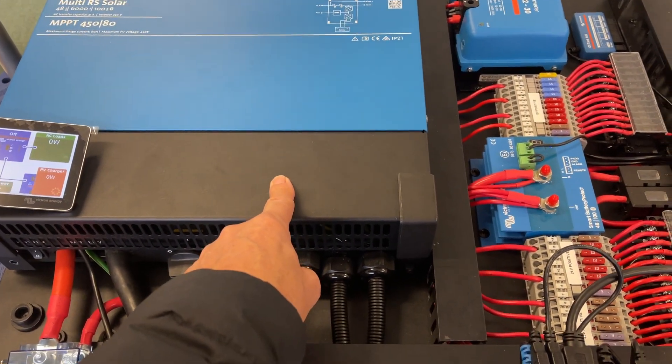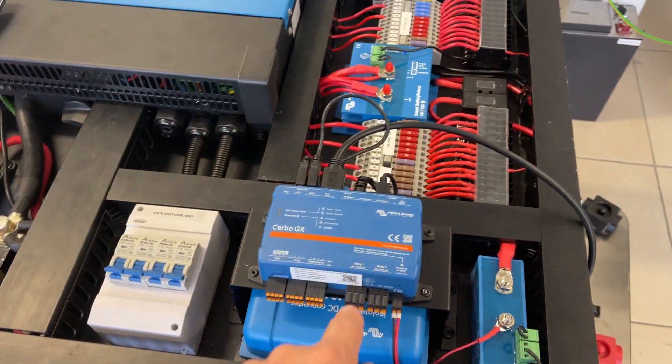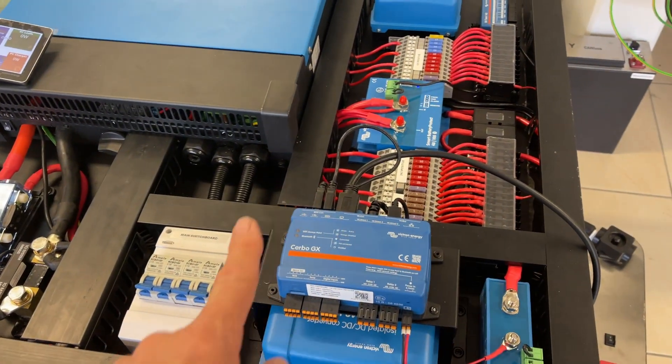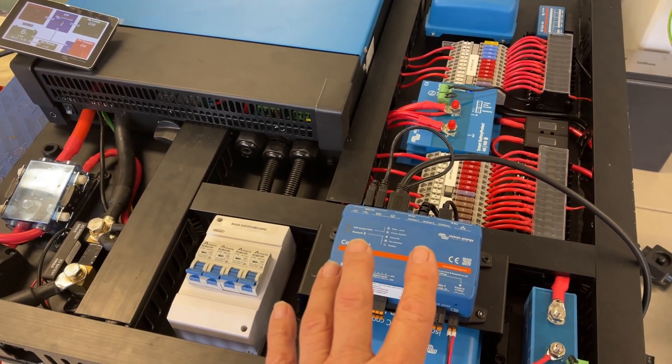A 6,000 watt inverter charger at 12 kilos — we've got a couple of the heavier DC-to-DCs here, but I'd say this board all up you'd get change out of 20 kilos. That's what's going to be mounted up onto the board.